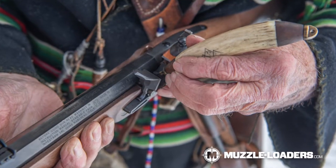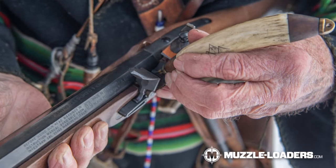First let's talk about loading accessories. Number one on that list, you're going to need a pan primer. A pan primer is a small tool that allows you to distribute the pan powder into the flintlock pan.